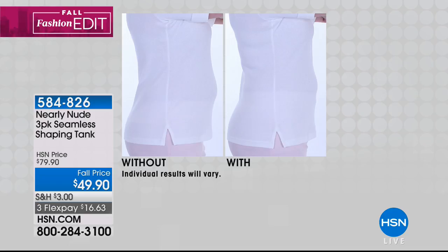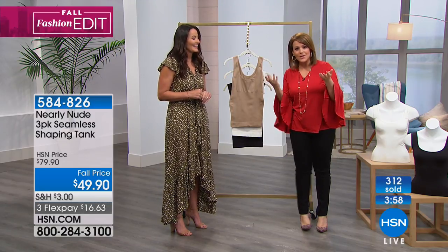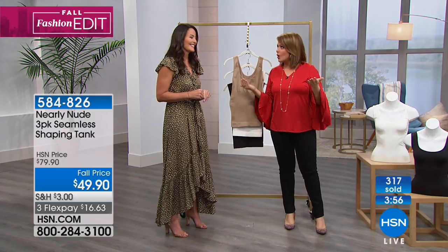Victoria, you studied at the Fashion Institute and have more than 30 years in the industry. That's a little secret that fashion stylists use — something as simple as your undergarments.